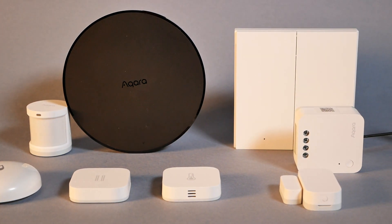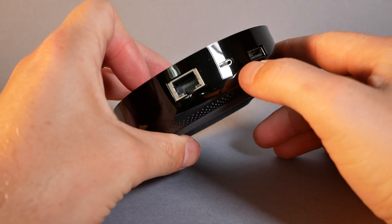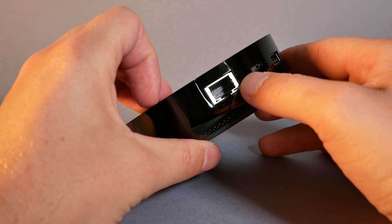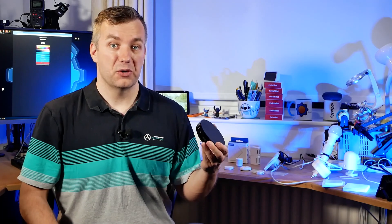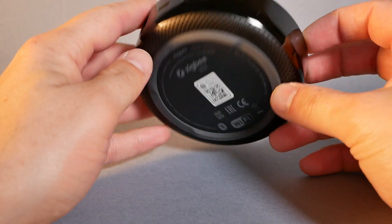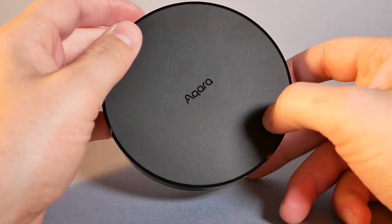There are a couple of differences on the M2, other than color. First, you have different I/O: there is an Ethernet connector so you can use it wired if that's your preference, a USB power supply, and a USB-A port so you can power something else. That USB-A port isn't used for anything specific, so as long as you have a strong power supply, you should be able to power another device from it. Just like the previous version, it is equipped with a speaker, though it is down-facing.